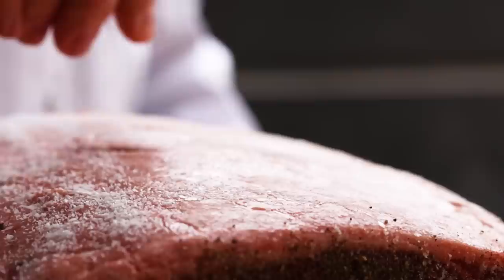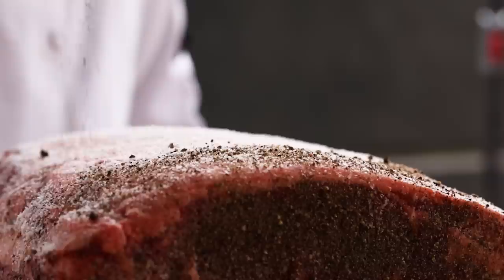We're going to season this simply with salt and pepper. Really, to me, the best way to go for prime rib. You can, of course, use your favorite barbecue rub if you like, but I really like to let the beef just do its thing with the salt and pepper. It's so good that way.